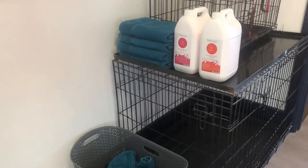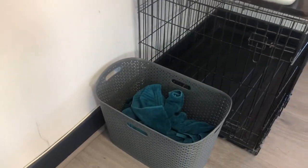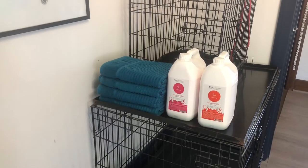You're going to need a lot of towels. If you're trying to save money to start with, just ask friends and family if they have any leftovers — usually they do.